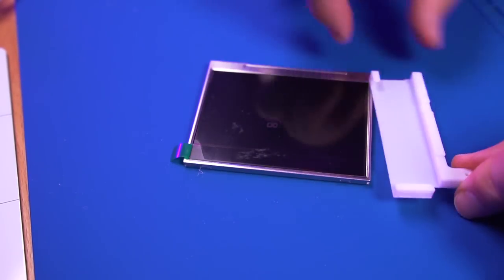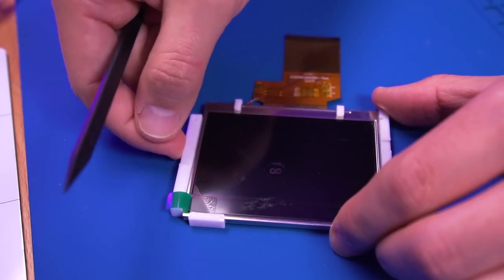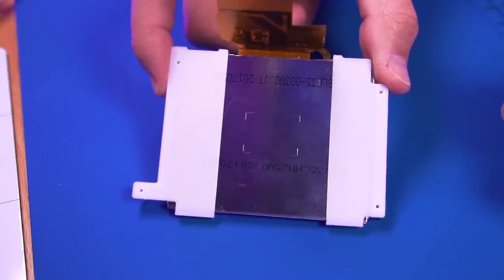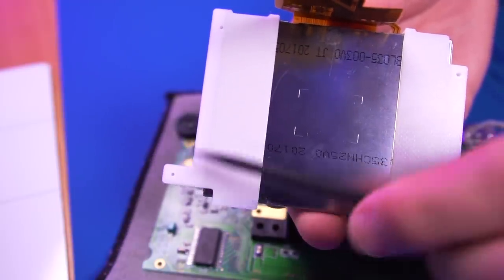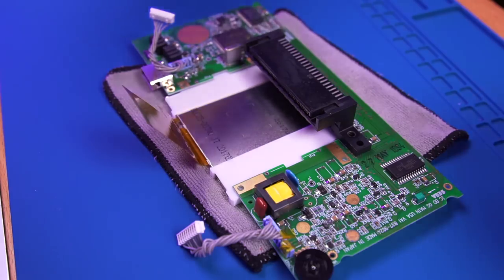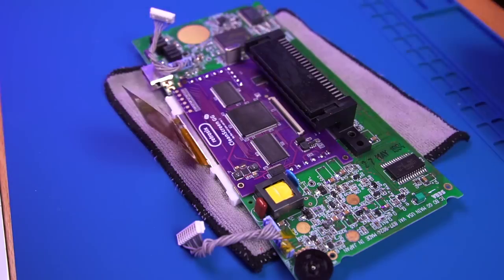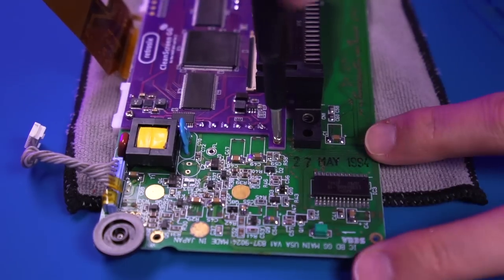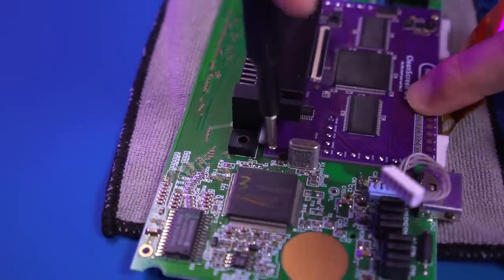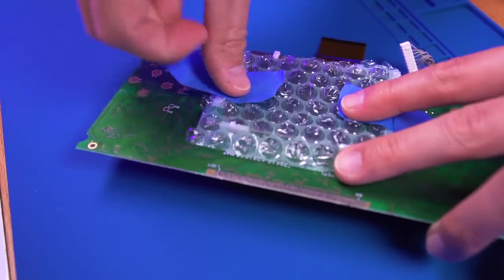Now we're going to install the 3D printed bracket onto the LCD. To install the new LCD into the motherboard, align these four holes with the corresponding four holes on the motherboard. Then drop in the clean screen driver board on top, again making sure everything is aligned, and then fasten the four screws. This is what it should look like. I put some bubble wrap on top of the LCD to protect it while I complete the rest of the mod.